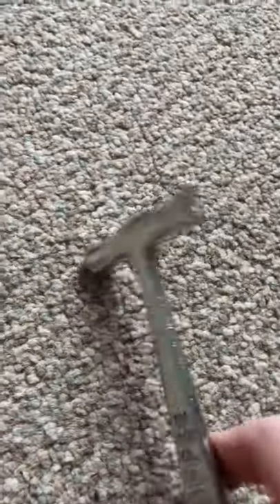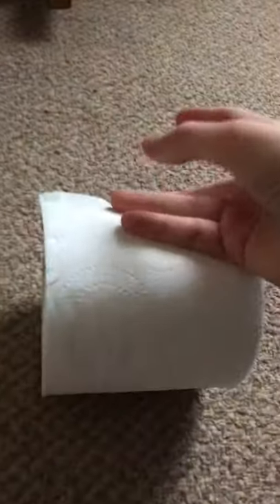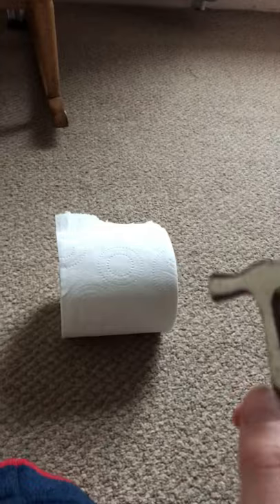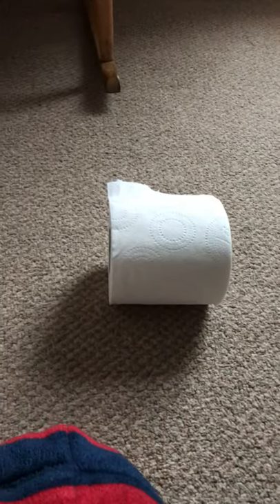Welcome back to Experiments at Home. Today we have a hammer with us and, like we said in the thumbnail of the video, we will be testing a hammer versus toilet roll. Also the axe on the other side. So without further ado, let's get into it.